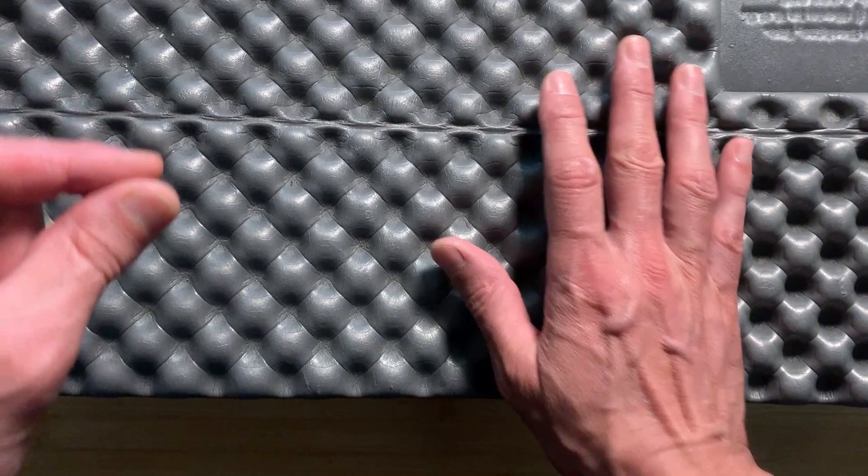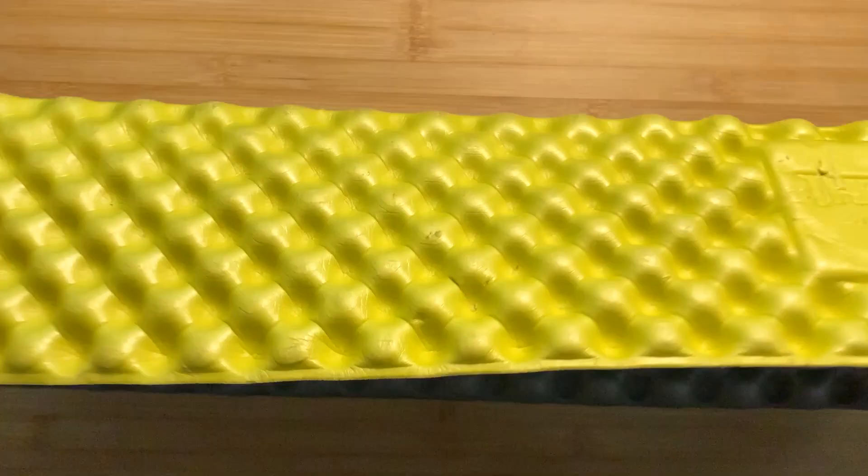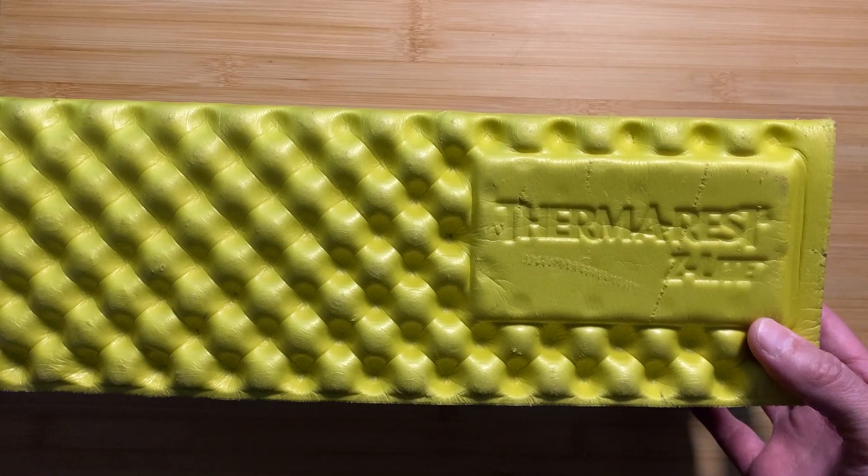This is not a super thick insulated winter pad. You're going to get less than an R2 rating out of it, but at least it's better than nothing. It's great for sleeping on the ground in the summer if your back can handle using a thin foam pad like this.